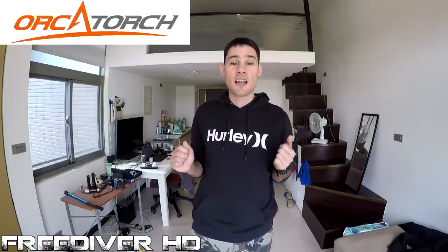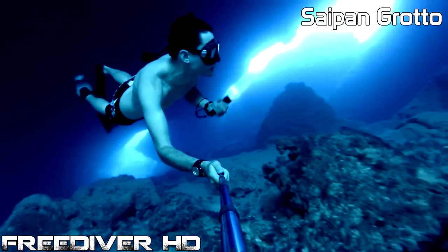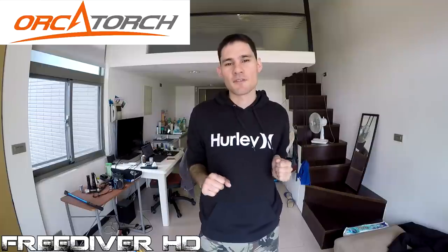Today I've got a review of the OrcaTorch range of flashlights. These are flashlights I've been using for the past year and a half and I've used them in quite a few of my videos. Maybe you guys remember the Saipan Grotto video which was very popular on my channel. Now that I've used these flashlights for over a year, I'm finally ready to do a review. I'm going to talk about the lights, show them to you, and show you some dive footage using the lights that you guys haven't seen before. Let's get started with the review.